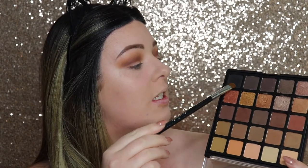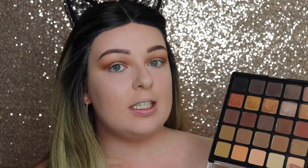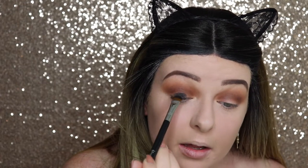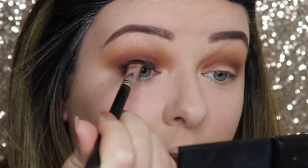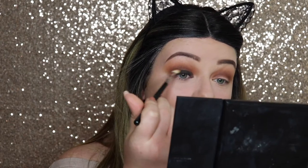Now we've built up all the browns and oranges, we can finish off the lid with a dark black. I'm going in with the E55 from the Nightlife set — the black is so pigmented — and popping that all over the lid. The brush picks it up so well. It's always a bit scary going in with black, so make sure you go right up to your lash line with no gap. Then I'm going in with the E25 to blend the black into the crease with the brown.